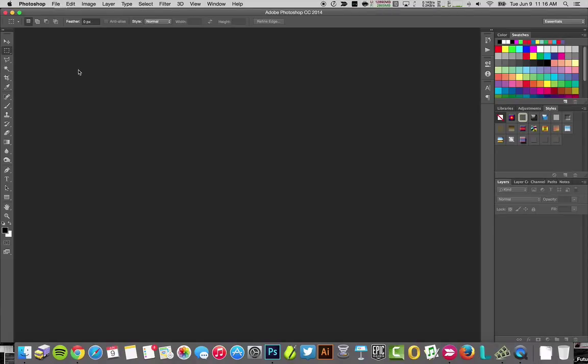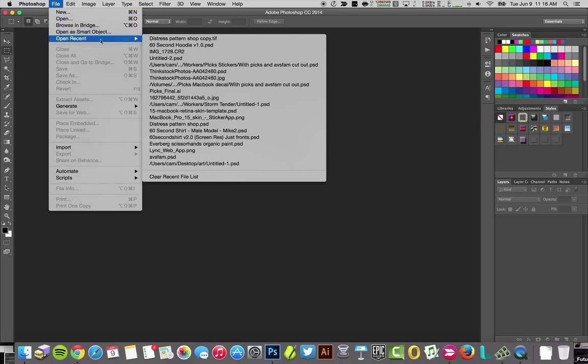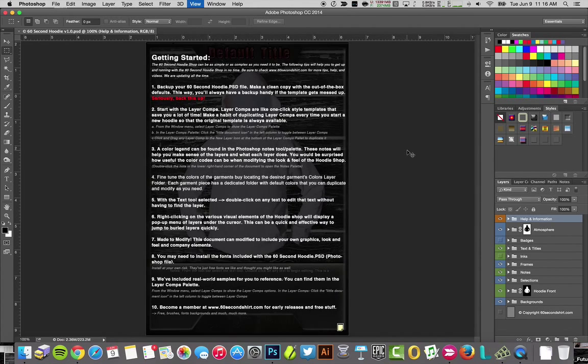Hey guys, it's Cam from the 60 Second Shirt Shop, and today we're going to have a look at the Hoodie Shop. As soon as you get your Hoodie Shop, open it up and the first thing you're going to see are the instructions — the top 10 things you need to do to be proficient with the 60 Second Hoodie Shop.